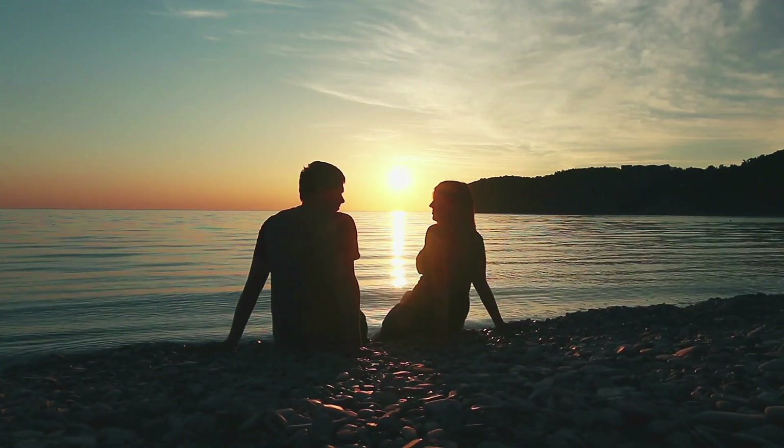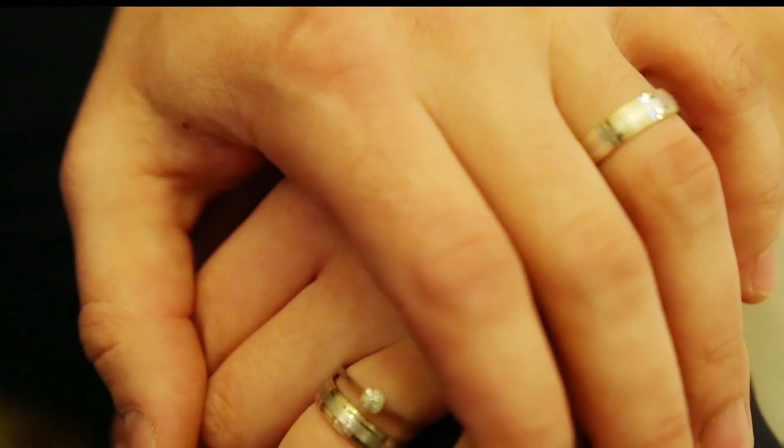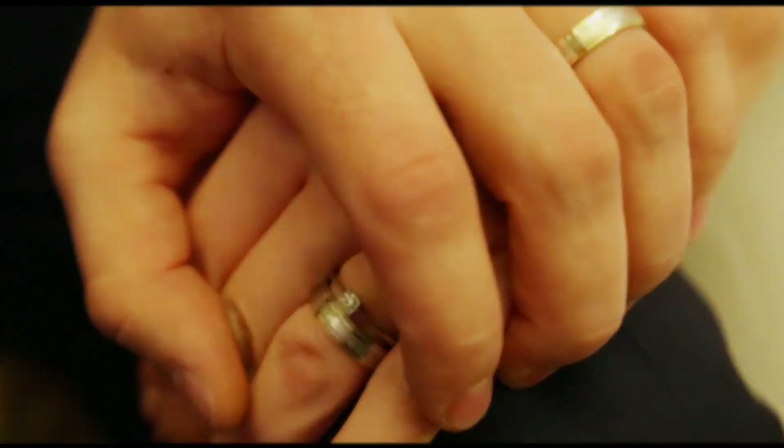You find that special someone, your other half, and from then on, you're both on the same journey, building a life together.